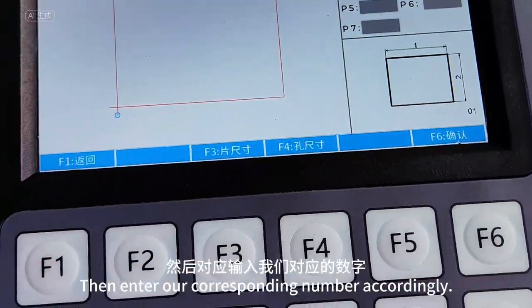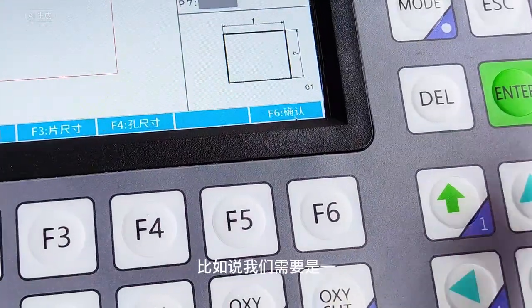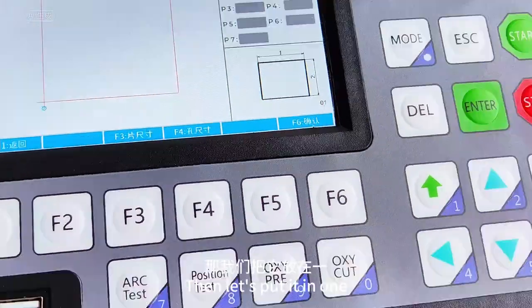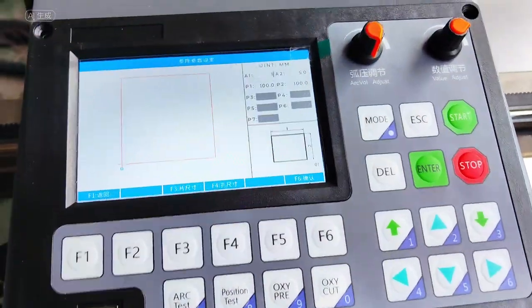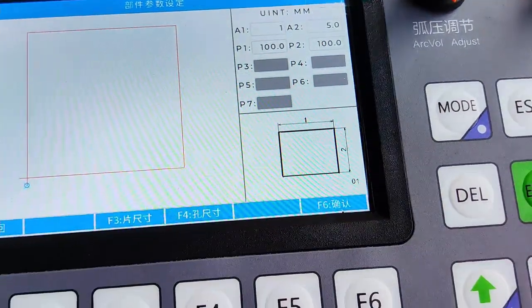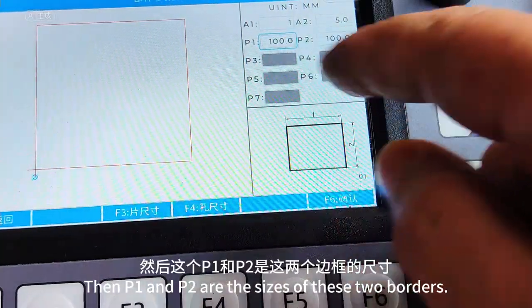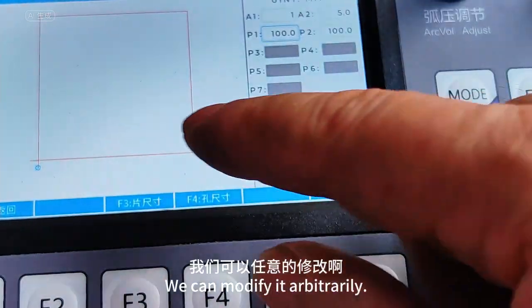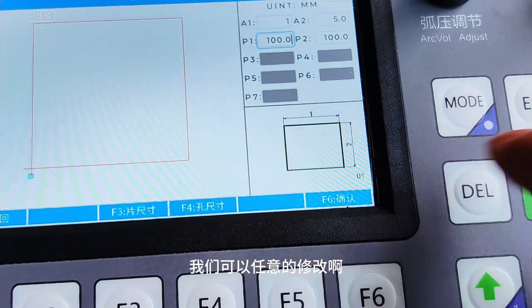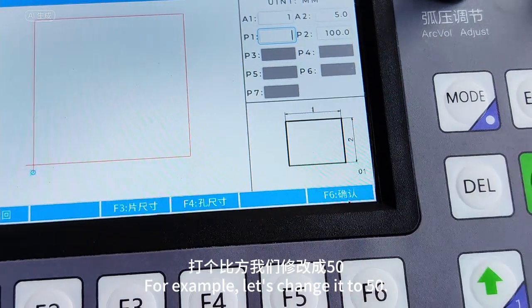Enter the corresponding number accordingly. For example, we need 1 — let's put it in as 1. This value is changed to 1. P1 and P2 are the sizes of these two borders, and we can modify them arbitrarily. For example, let's change it to 50.